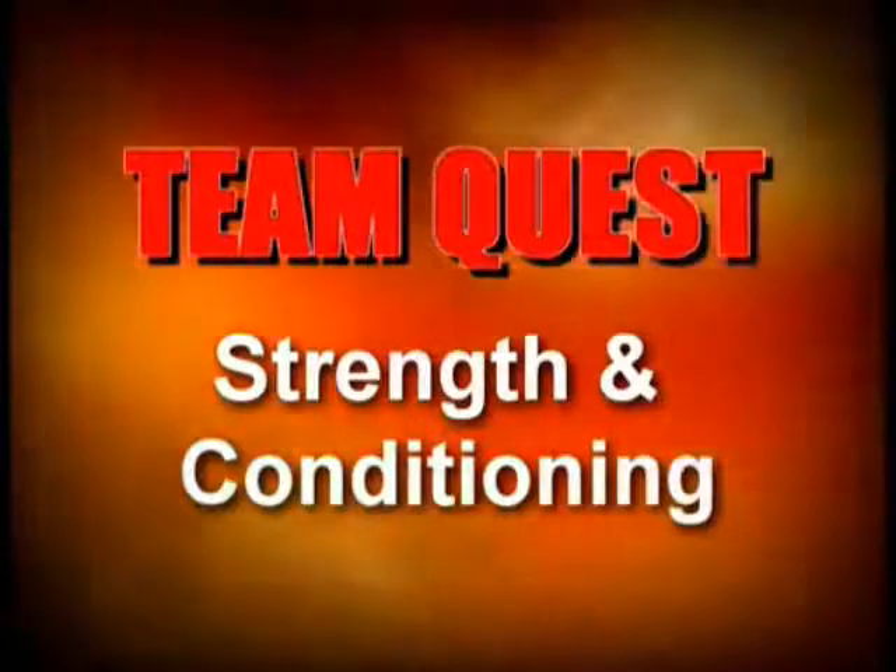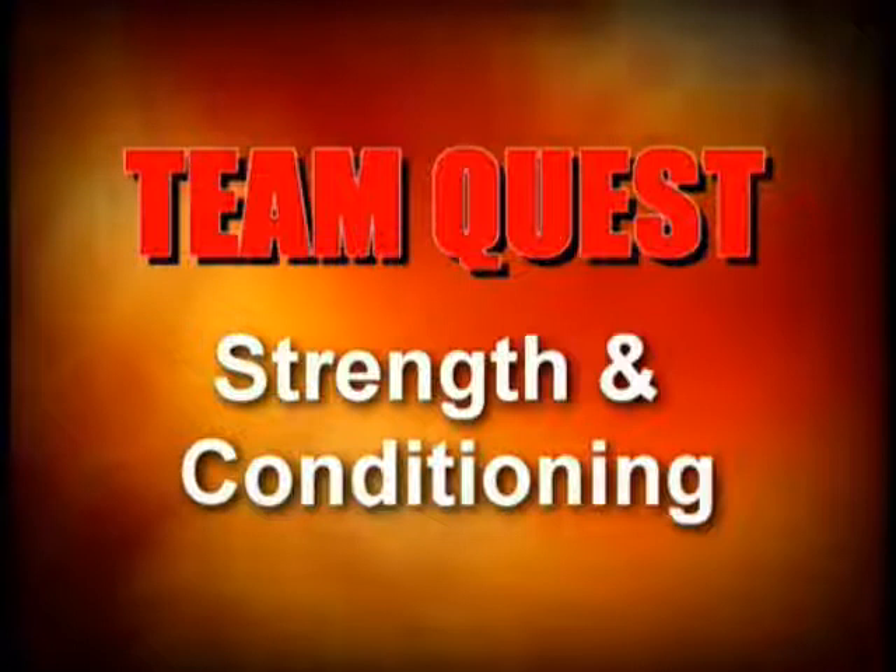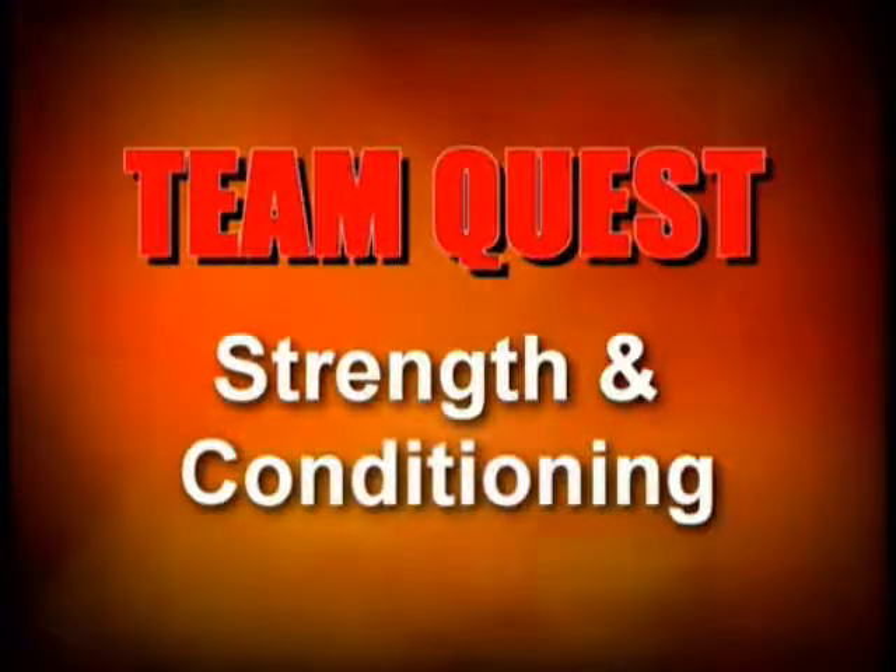Welcome to TeamQuest Strength and Conditioning. My name is Randy Couture. I'm going to be talking to you about some of the tools we use at TeamQuest for peak performance.